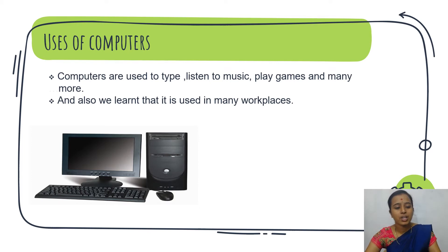We also learnt that computers are used in many places like bank, hospital, schools, airport, railway station. These are the simple examples where a computer is used.